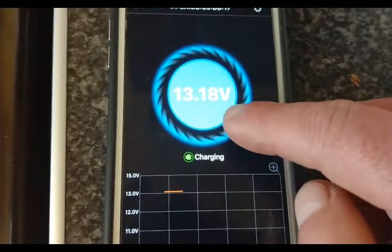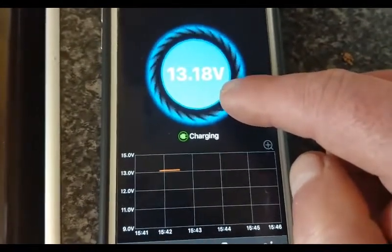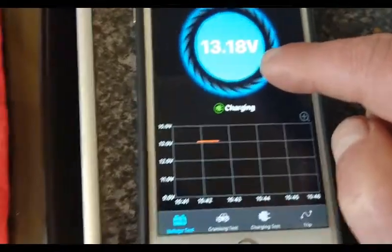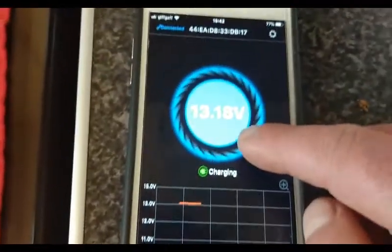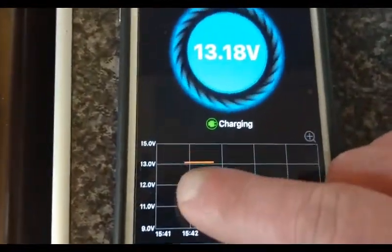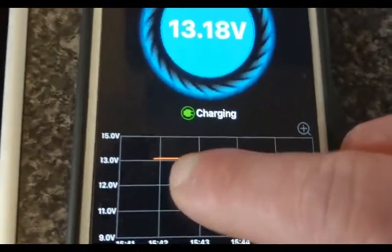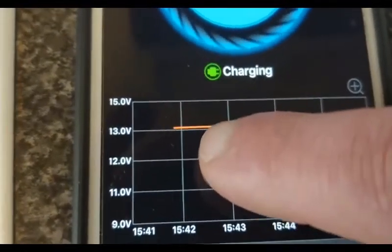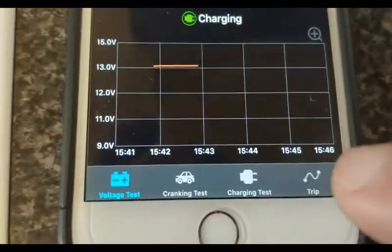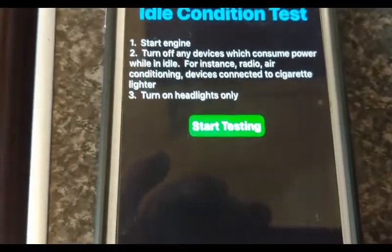So it's working — I don't have to keep going around to check volt meters. I can just check my phone. You can see there it's getting data, saying just under 13 volts — it's over 13 volts actually, the line's gone up now.